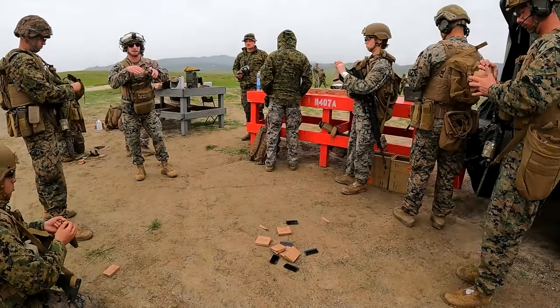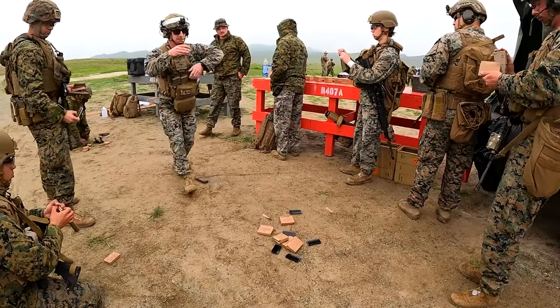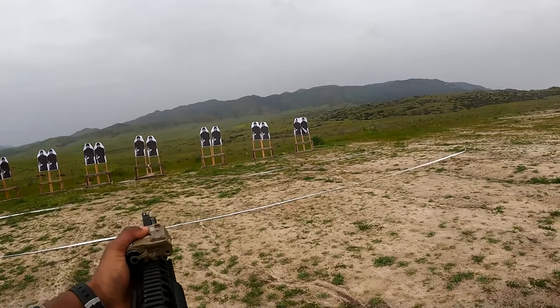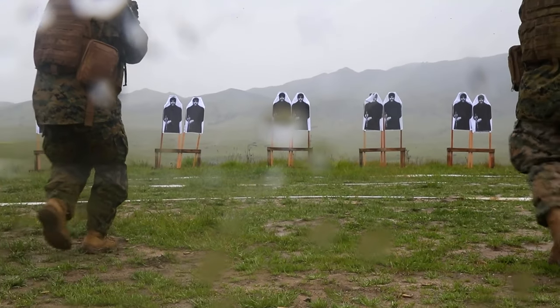The rounds that you're pushing down range — so in that situation you will drop your magazine. Contact.